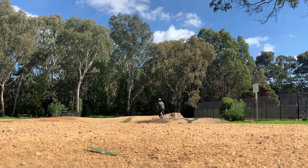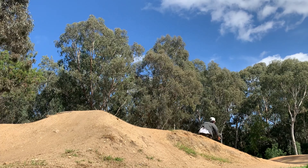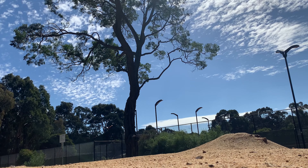This is just me riding through. Pretty small park, but it's good. It's great for learning. It's also pretty fun for me as well, because I'm not trying to do any huge jumps these days. So yeah, it's pretty fun.